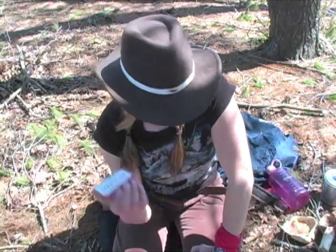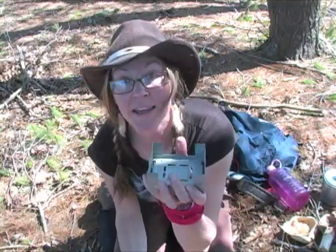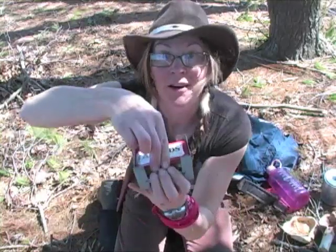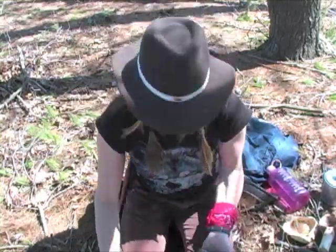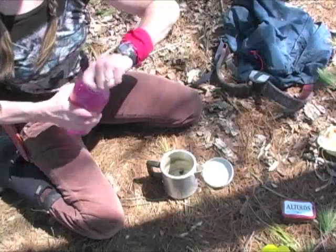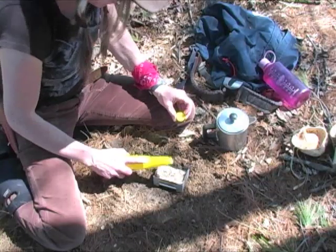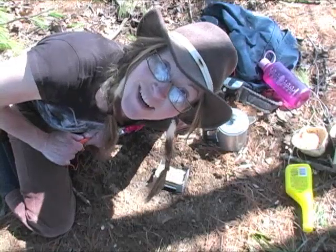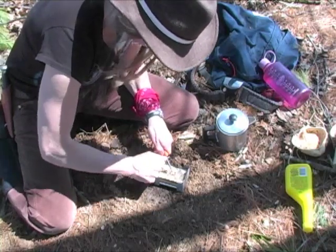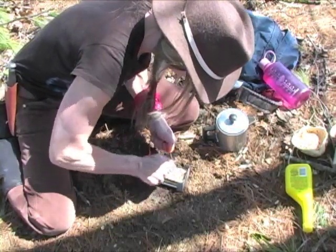I brought my Altoid stove today — that's going to be my fire. I use the frame of the Esbit stove; you put the little fuel pellet in here, and I use that for my Altoid stove. It just fits in there really good. Let's get my little pot. In goes the chaga and some water. Let's see if I can do this with a striker. There we go.